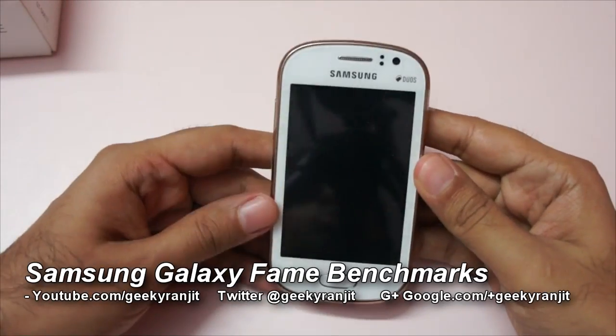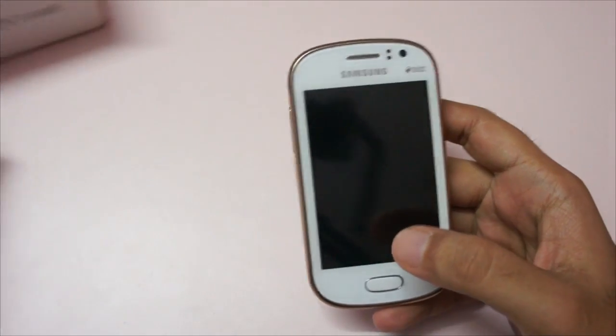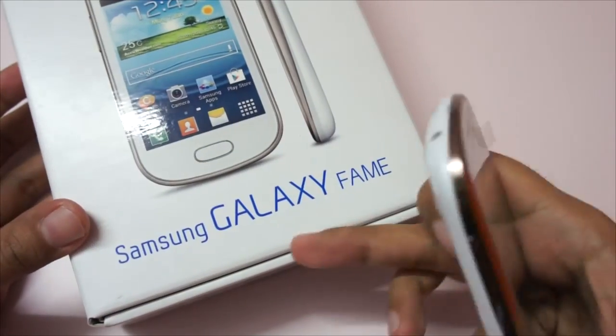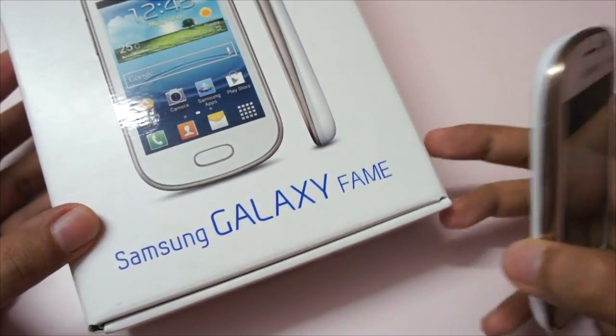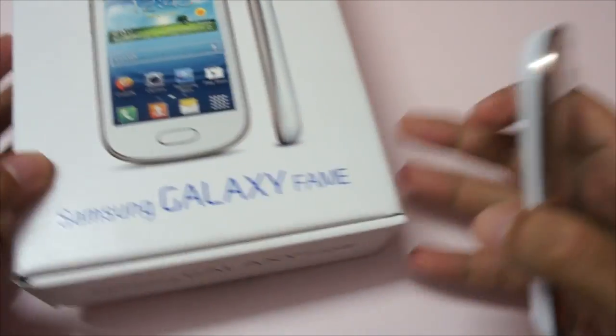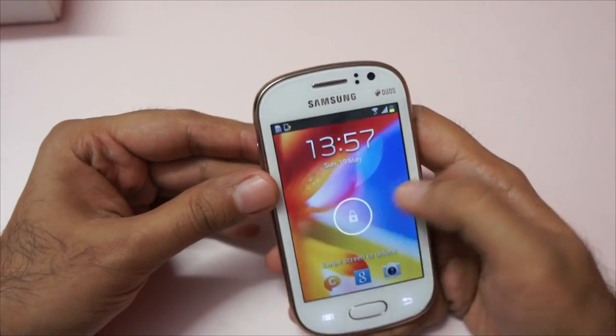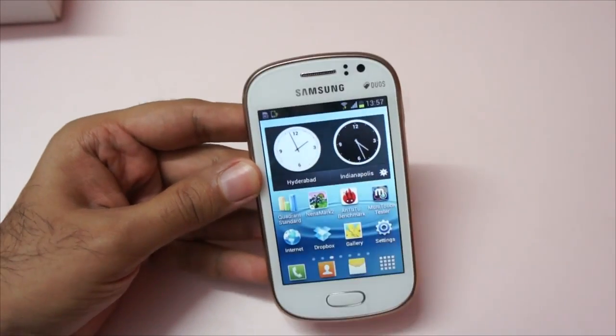Hi, this is Ranjith and welcome to my YouTube channel, that's Kiki Ranjith. In this video we're going to do the benchmarking for the Samsung Galaxy Fame, which is a budget oriented Android phone by Samsung. I have already done the unboxing for this phone so you can check out that video for more info. As I said, it's a budget oriented phone and hence the specs are also very mediocre.